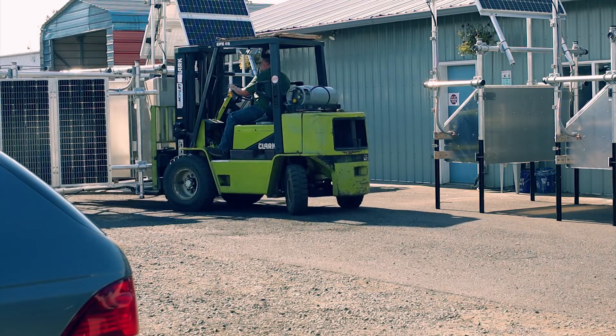We've done all the mechanical design — the pipe cutting, the threading, figuring out the weights — and especially the electrical and all the solar system.